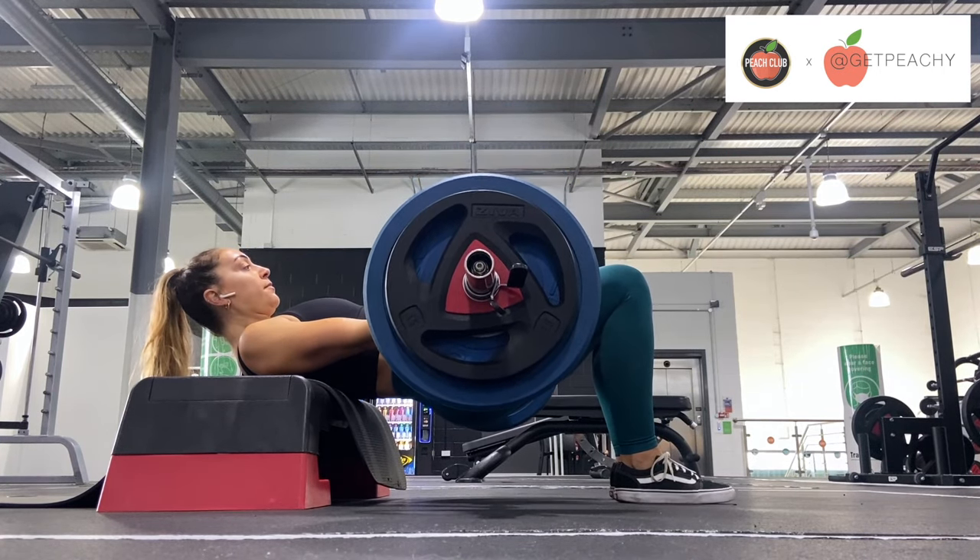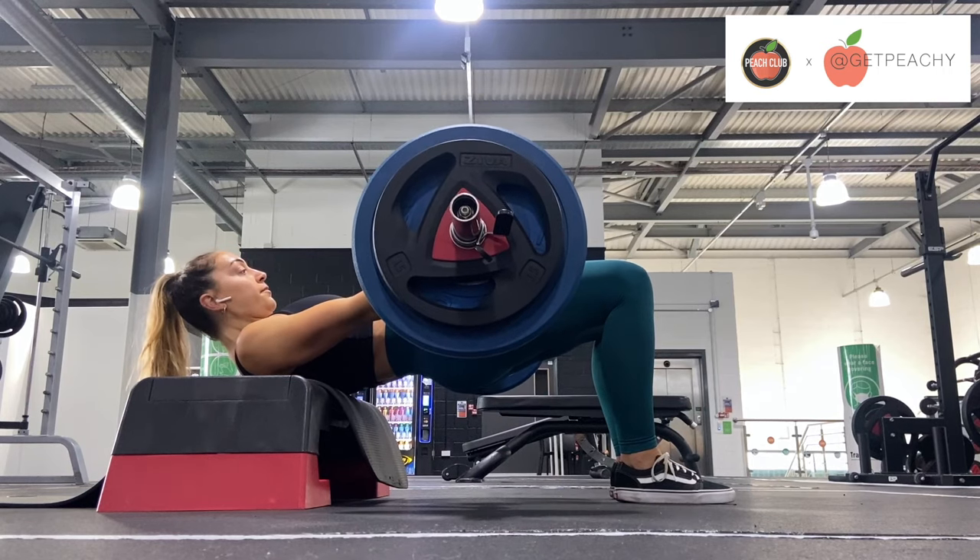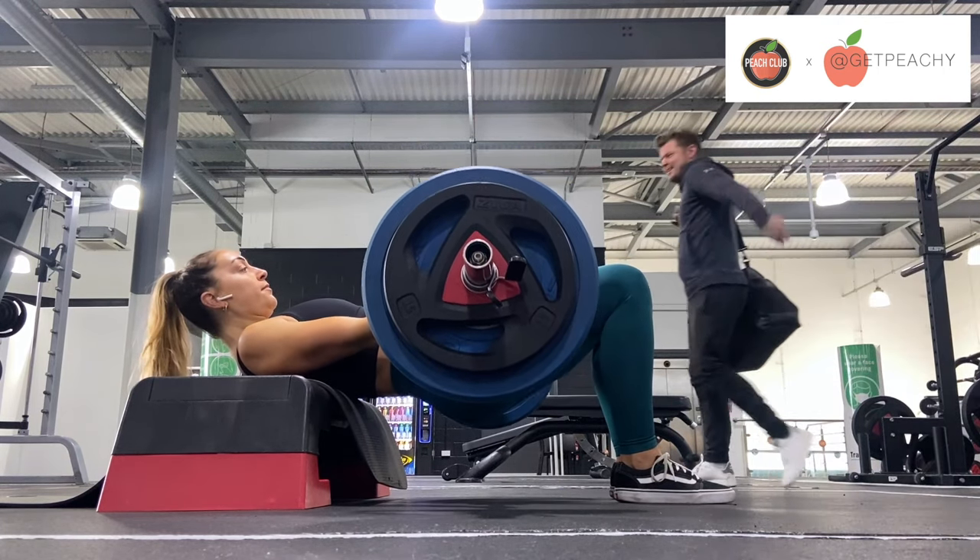Make sure that your knees and your ankles are in line. We don't want the knees moving backwards here, and we want to keep those shins vertical.